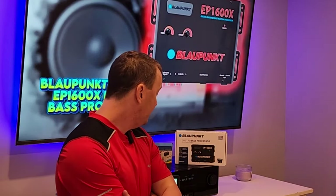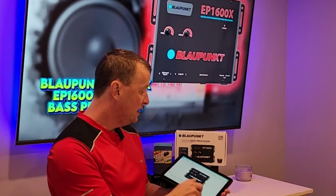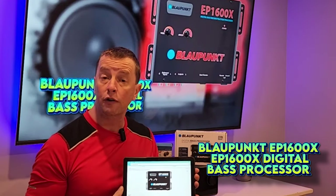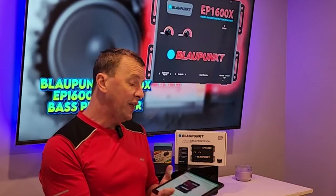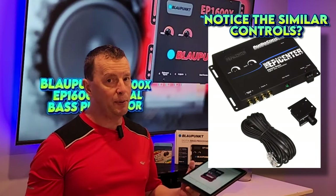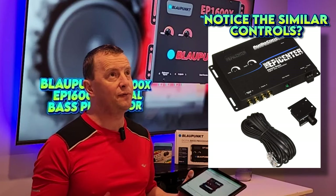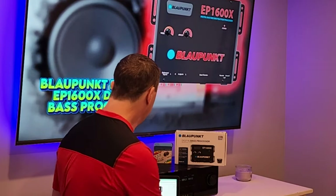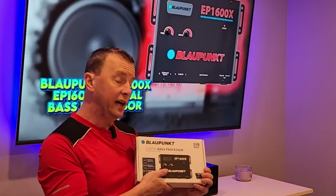Supercar Street Racing here and today we have the Blaupunkt Digital Bass Processor, the EP1600X. What this is designed to do is enhance and process your low frequency sounds and create bass maybe where there is inadequate or lack of bass. The first thing we notice about the Blaupunkt EP1600X is that it is named EP1600.